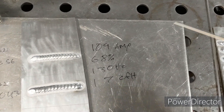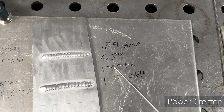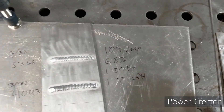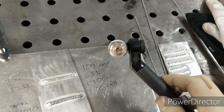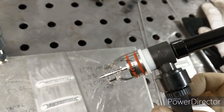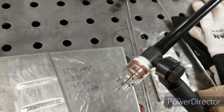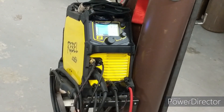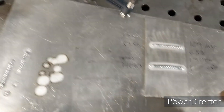This was done at 109 amps, 68% cleaning, 130 hertz — which is not what I usually weld at, but it was already on the machine — 17 CFH, with a CK Worldwide FL-130 and an Edge Welding cup GL-7, which is a CK gas lens as well. 17 CFH, with a REVEL 205 AC-DC — and that's all there is.